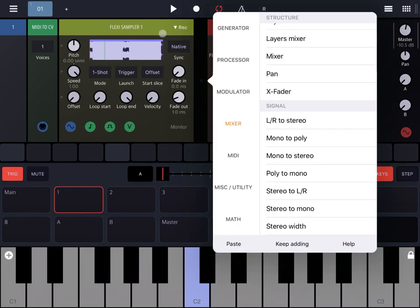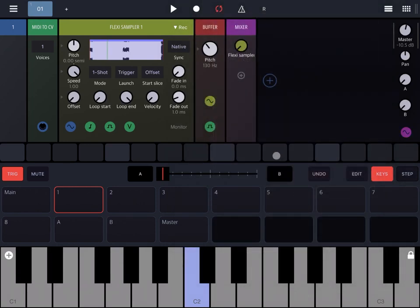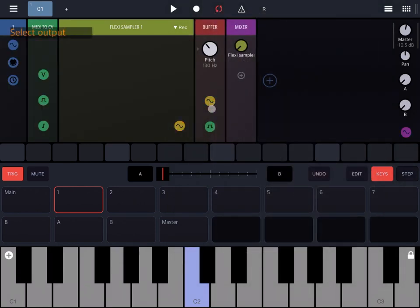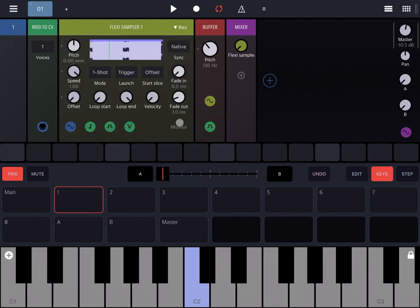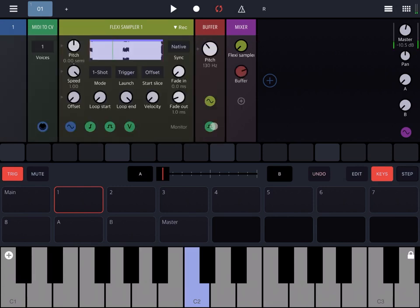Now let's add, between the Flexi Sampler and the mixer, a Buffer Rack at the very bottom under the Generator category. Let's connect the Buffer Rack to the Flexi Sampler, which is already done by default, and then connect the buffer to the mixer. What happens now is that the buffer will take a sample from the Flexi Sampler and repeat it continuously. The length of the buffer being repeated is determined by the pitch dial.